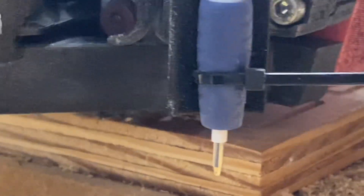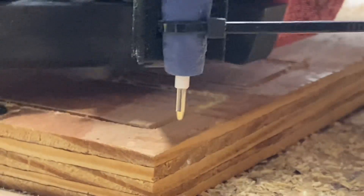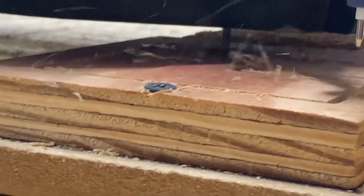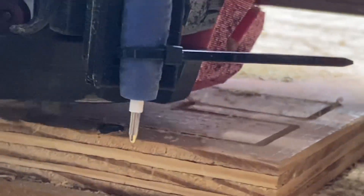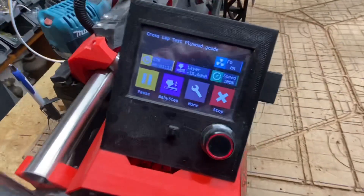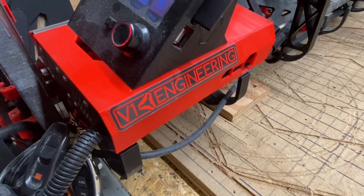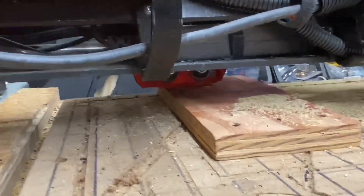I wanted to learn how to do parametric driven patterns in Fusion 360, and one of our fellow V1E makers sent me their SketchUp file of a torsion box based full sheet capacity CNC table for the LowRider and asked me if I would work on trying to flesh that out. So I switched it over to Fusion 360 and set about trying to figure out what would work best.